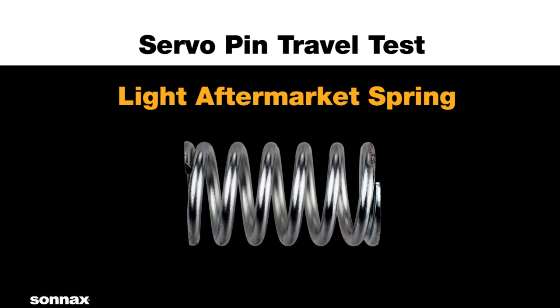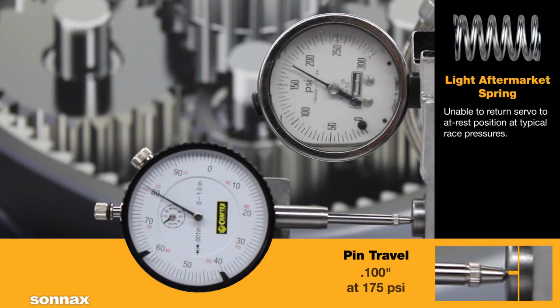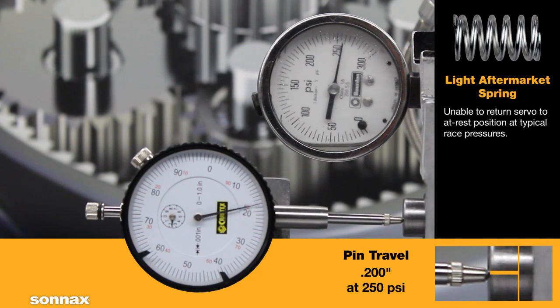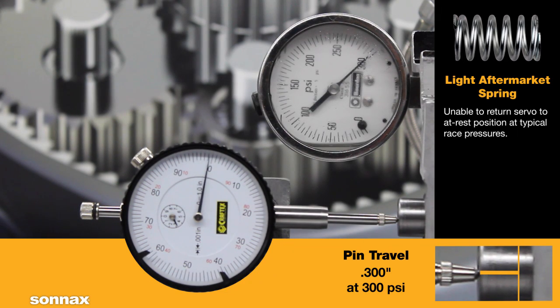Things get really bad with light aftermarket springs or when engine valve springs are substituted. One hundred thousandths of an inch of servo travel is reached at just 175 psi, and two hundred thousandths at 250 psi. The spring allows a total of three hundred thousandths of an inch of travel at 300 psi.